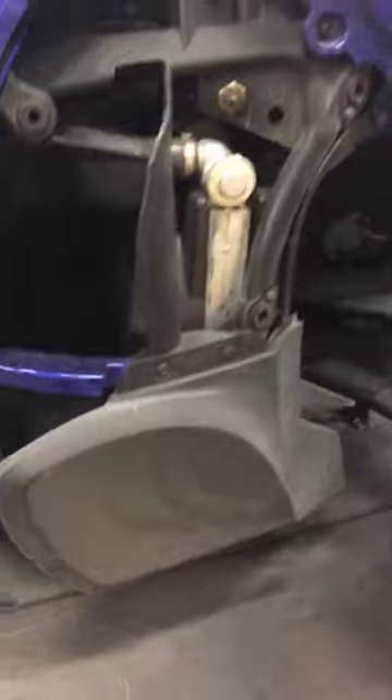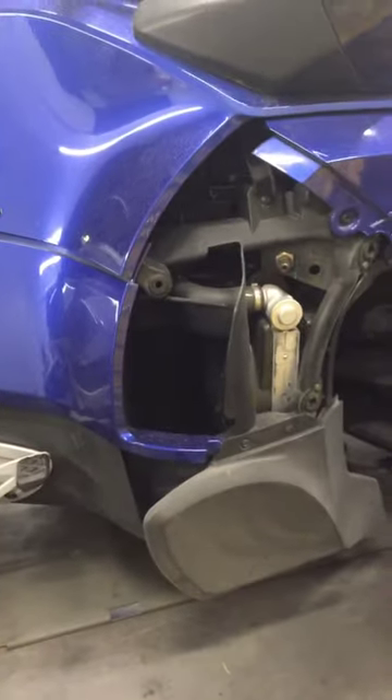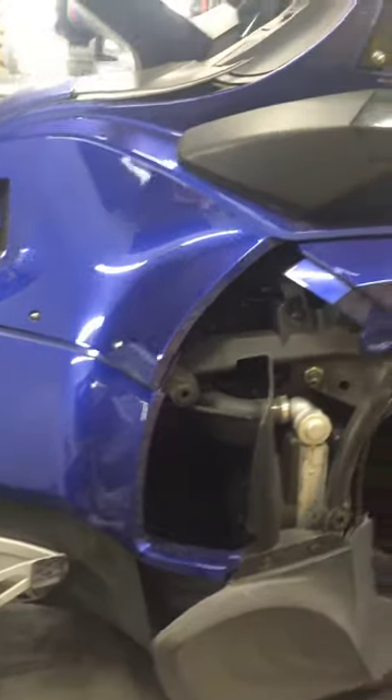It was hit hard enough on the left front that there's a frame piece that goes along the right side that has got a little bend up in the front of it. I've added that to the estimate as well. Everything in back looks pretty good.